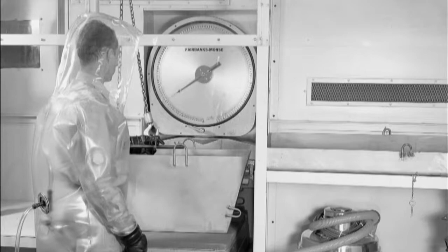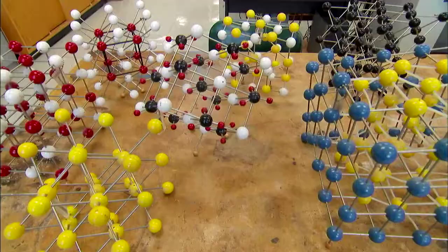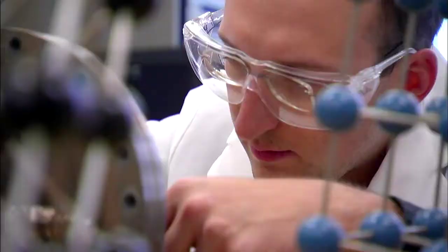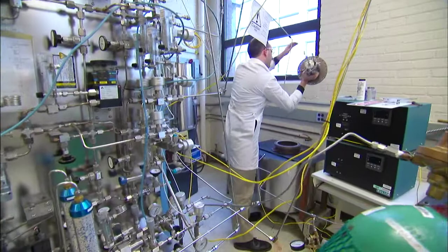At Oak Ridge, they successfully ran and tested a molten salt reactor for four years. The design works. Even in the worst type of accident scenario, even if you don't have any external electric power — like what happened at Fukushima — even if you don't have any operators on site, they're able to shut themselves down. The basic science is well understood, but building a reactor that can withstand something as corrosive as a very hot bath of salt is a huge engineering challenge.